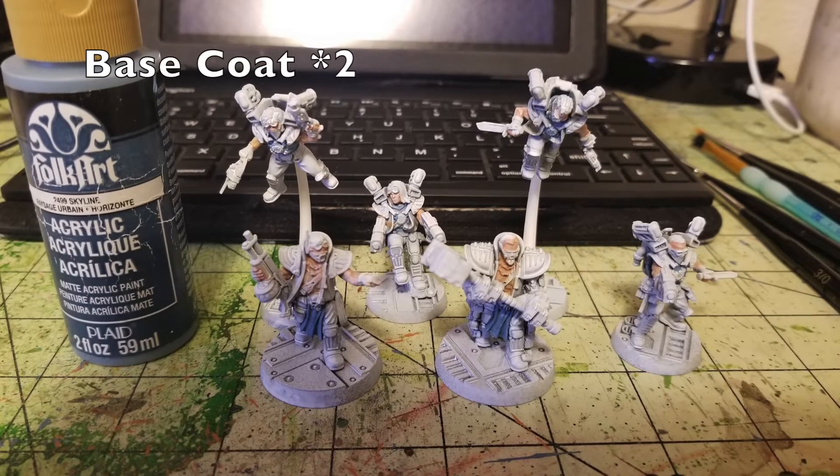For the next few slides we're concentrating on the human fighters. First, work on the shirts and tabards. I wanted a blue-grayish color scheme for my gang, so I use Skyline by Folk Art — 75 cents at Walmart. It's a nice stormy gray-blue. I applied this to all the tabards on the Arm Masters and the shirts for the Wreckers to create an ashy, gray, worn-out look. Two thin coats of Skyline and you're ready for the next base coat.